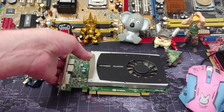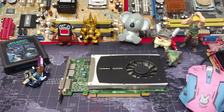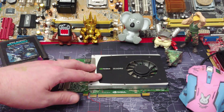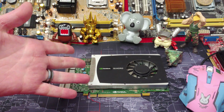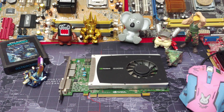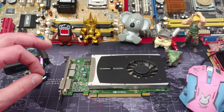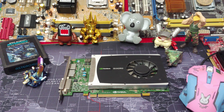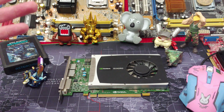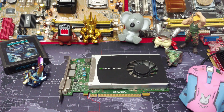This thing's been around the block by this point, and not many people like the Quattro units, because generally if you're getting a Quattro unit, you're getting it because you're working with CAD features, building assemblies, and making simulations. When you're doing that, you want to make sure that everything works down to a certain decimal point. These things are really well-powered to be very accurate, a lot like ECC RAM.